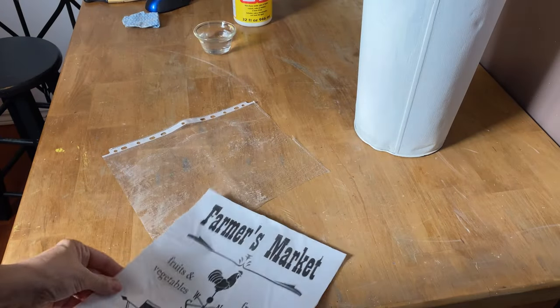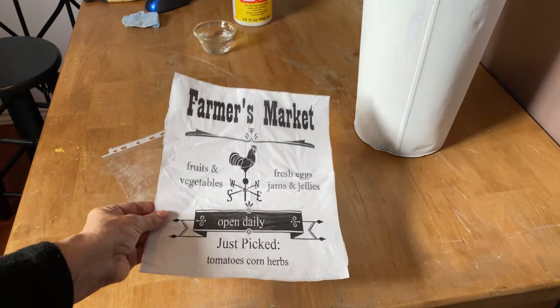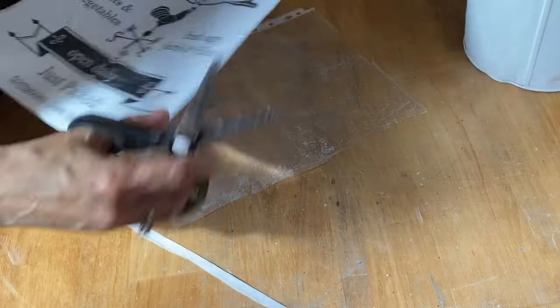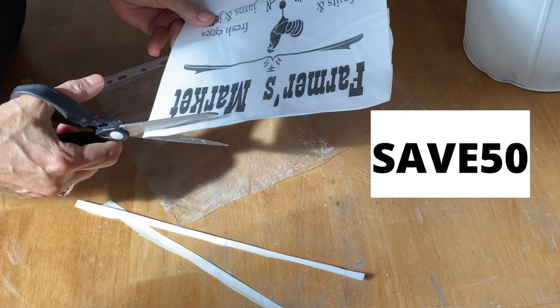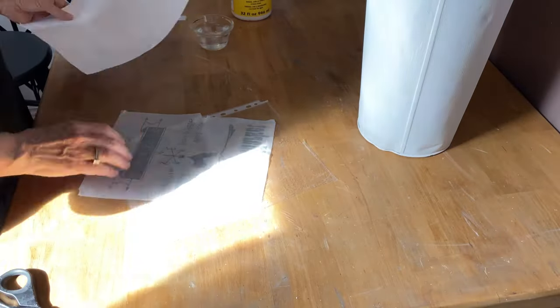I'm going to put on my Farmer's Market graphic - this is available in my Etsy store, I'll put a link down below. You can grab it and make sure you use the code SAVE50 on all of my graphics to get 50% off everything. Download them to your computer and use them whenever you want.